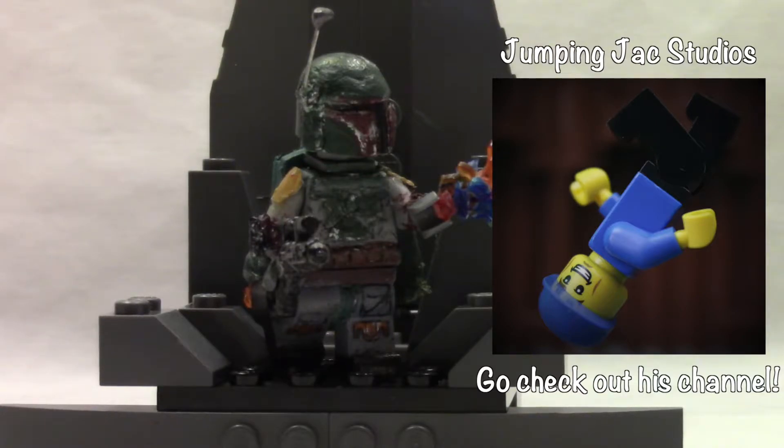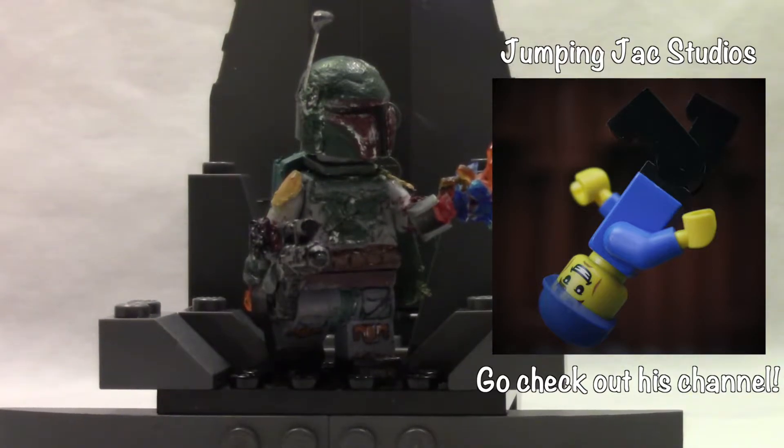We're going to have this kind of series of videos sort of thing. So again, like I said guys, this is my Boba Fett. I worked super hard on this, and I really want to show you guys this and do the collaboration with him. So anyways guys, let's go ahead and get straight into this minifigure showcase.